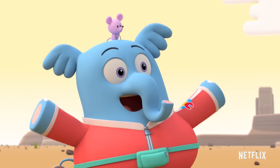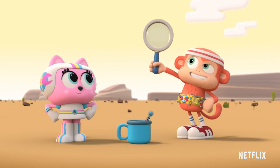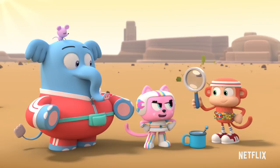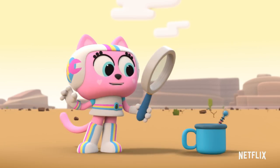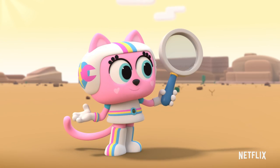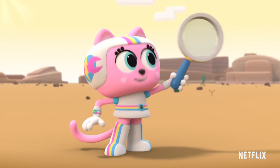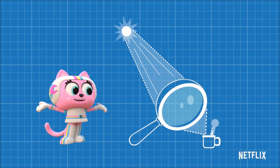We can! How? With the magnifying glass! Of course! The magnifying glass is focusing the sun's energy onto the cocoa, which will heat it up. Magnify it! Magnify it! But to make the cocoa hot, we'll need even more heat. And that means a bigger magnifying glass!